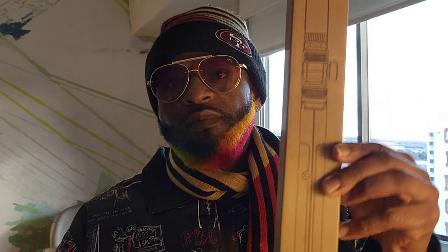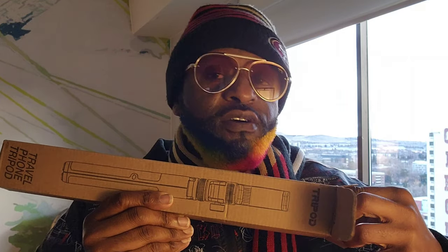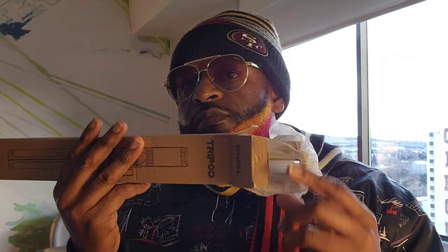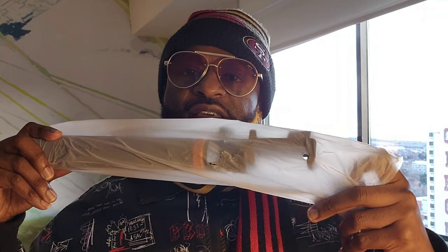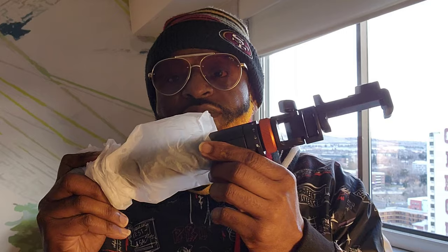TikTok got me — this is the unboxing and the revealing. I know y'all saw this all on TikTok, and as y'all know I am a creator, so it wouldn't be right if a creator didn't have the essential tool to create. This is how y'all know it's the official TikTok stuff — look at that.